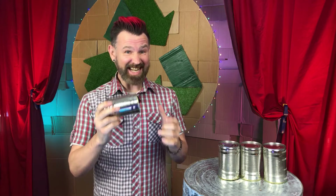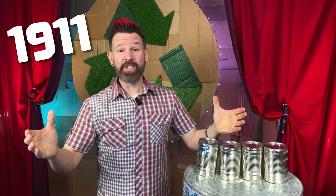The first voice activated device was created in 1911. It was a tiny toy dog called Radio Rex that jumped out of its kennel when called. So cute.